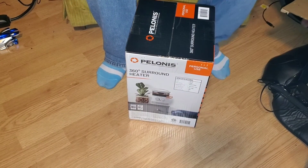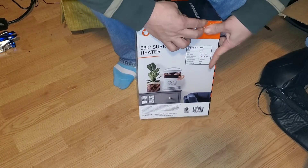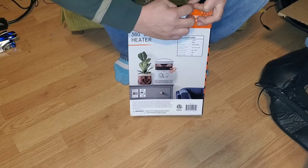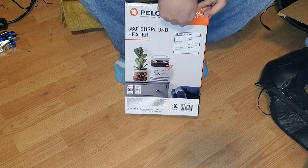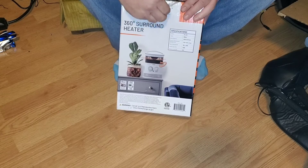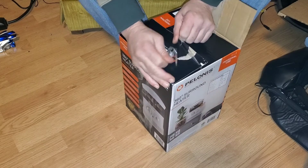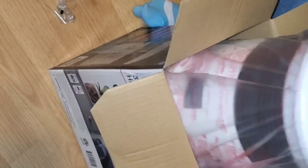All right guys, let's unbox this thing. Watch, I didn't bring a knife up with me. Let me be careful. So much for being careful. Now it comes all out in one piece. Nice big bag.